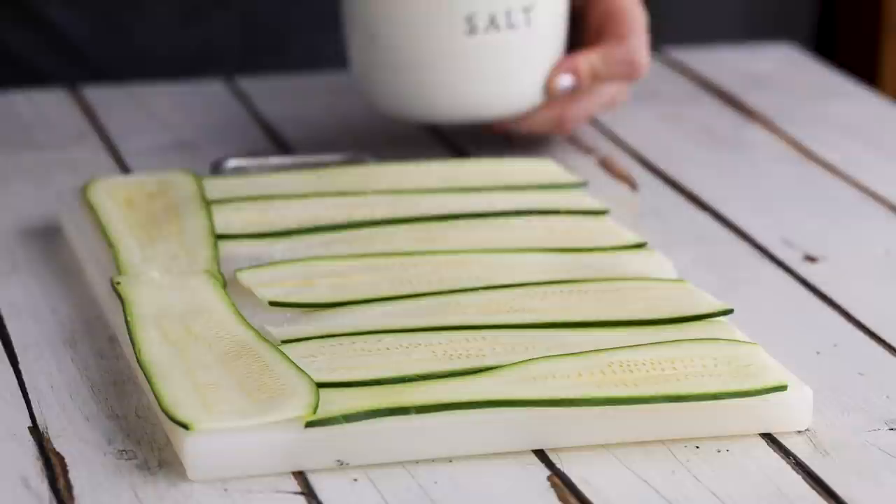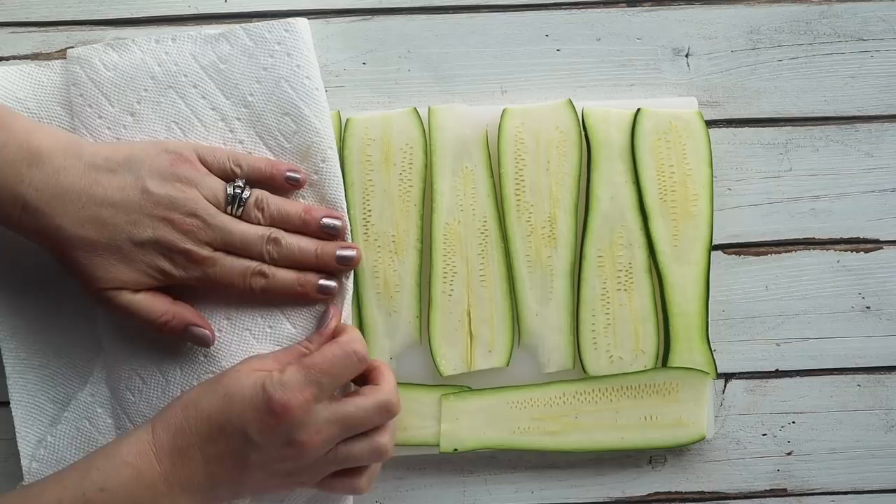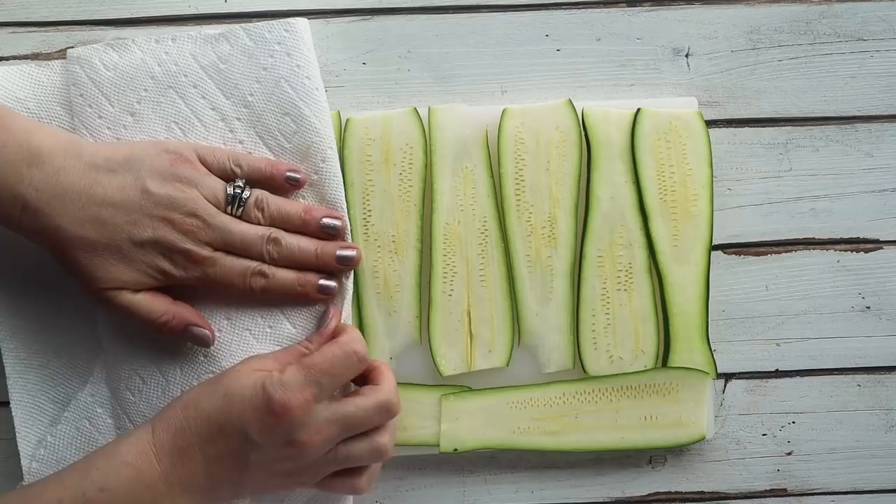The next tip to make our zucchini lasagna not soupy is to actually dehydrate it. Lay the slices out on a cutting board or plate, sprinkle with some salt, and wait around 15 to 20 minutes. This helps absorb some of that moisture out — it will seep out and then you just blot it with a paper towel. I'm doing both of these tips today and hope it will make for a non-soupy lasagna.